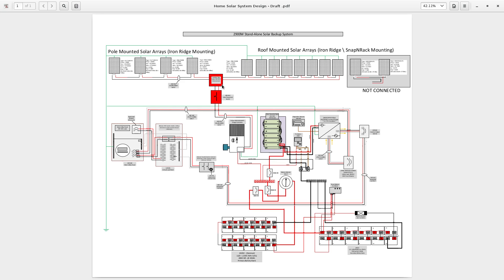I don't call this a combiner box because they don't combine in the traditional sense — they interconnect all of these strings together here, and they flow into this 600-volt DC disconnect.